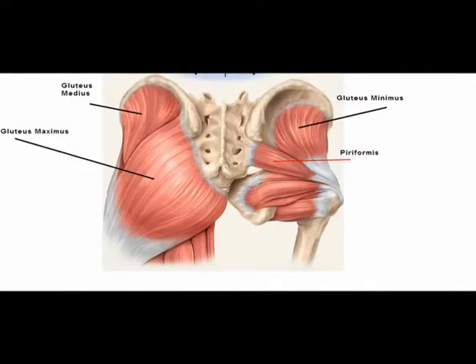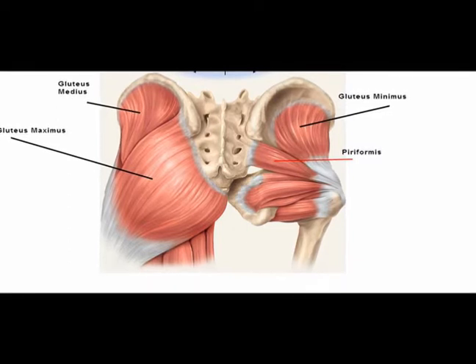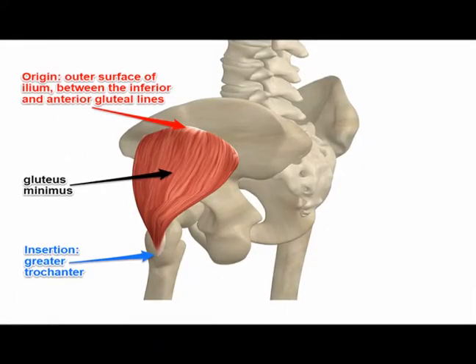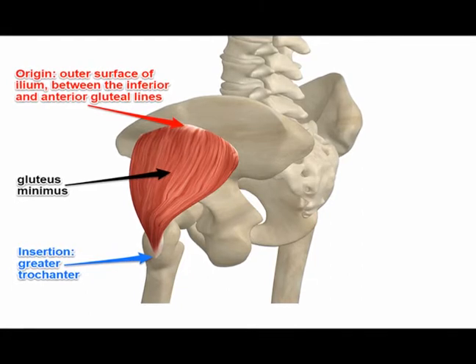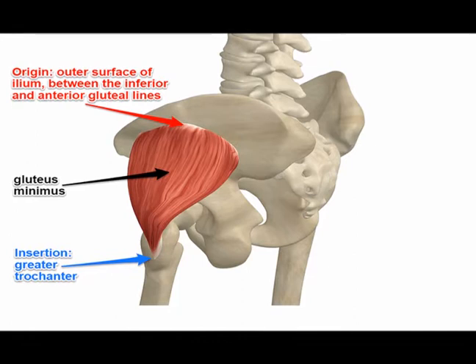The gluteus minimus muscle is located deep to the gluteus maximus and the gluteus medius muscles. It originates on the outer surface of the ilium between the anterior and inferior gluteal lines and on the edge of the greater sciatic notch.